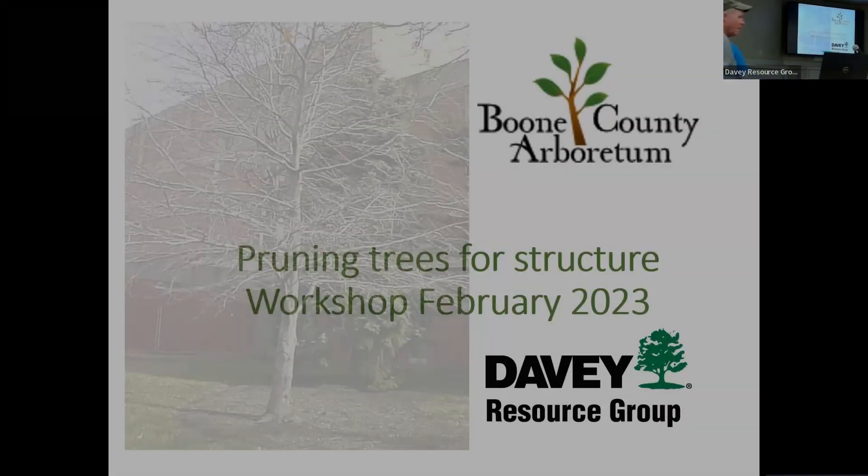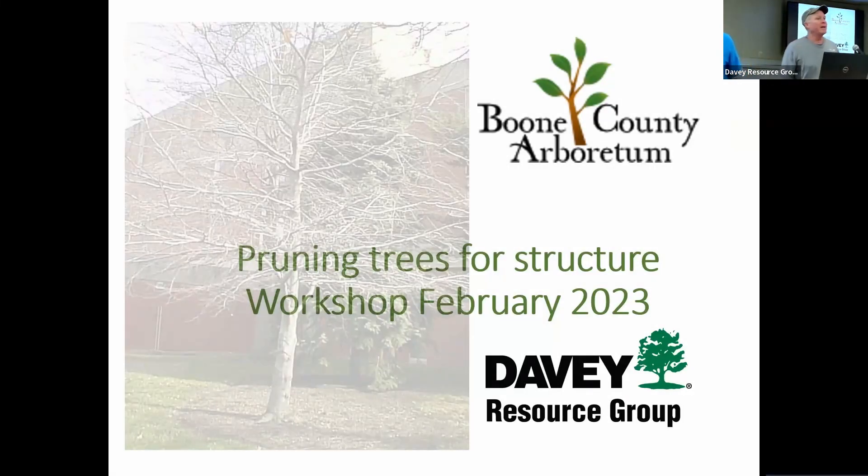Thanks, Chris. So how many of you have actually pruned trees before and thought you knew pretty much what you were doing? That's a good percentage. The key to pruning is just learning a few basic things, being smart, being safe, and then just doing it. It takes a lot of time and experience to see how trees respond to what we do to them. Trees are very responsive.